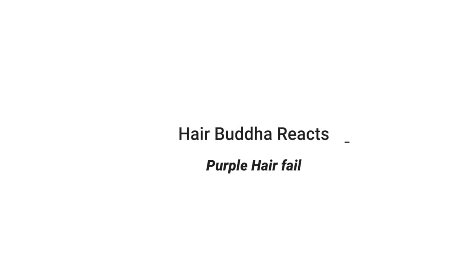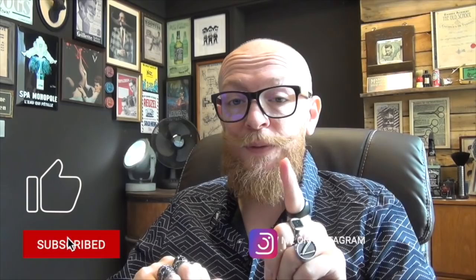Hey, hello and welcome to a new hair fail! Before we start, can I please ask you to subscribe to my channel, press that notification bell. You can follow me on Instagram and you can also follow me on TikTok. Hey guys, welcome back to my channel!